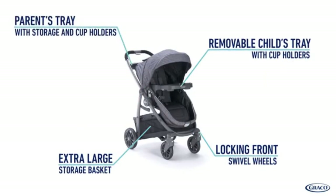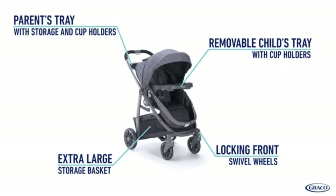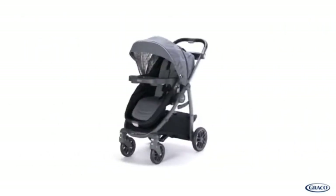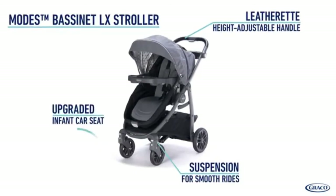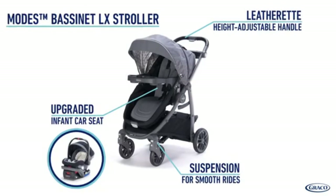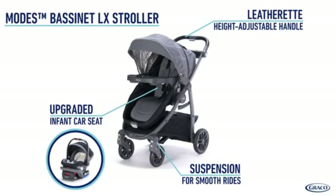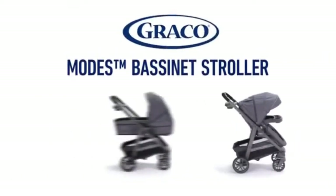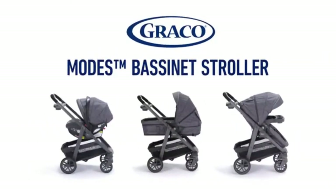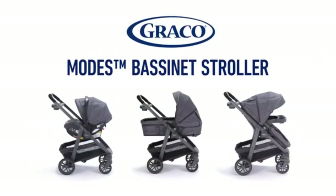Additionally, the LX model of the Modes Bassinet includes step-up features such as a leatherette height-adjustable handle, suspension, and an upgraded infant car seat when purchased as a travel system. The Graco Modes Bassinet — three strollers in one — featuring an infant bassinet mode for cozy strolls.